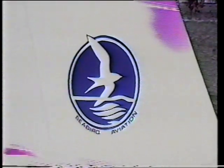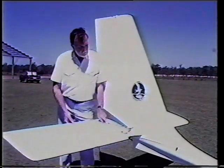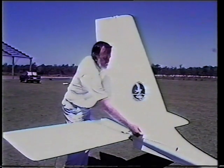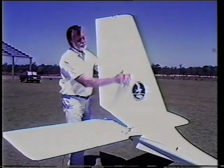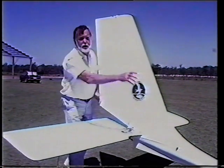The stabilator is actuated by a push rod through the boom. The rudder is attached to the rudder pedals by two stainless cables. The fin is moulded at the same time as the boom and fuselage.